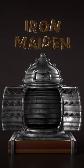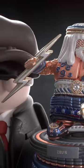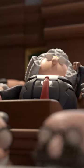Iron Maiden. For the introduction of this next device, we go back to the 19th century. Although some historians have argued that the device did not actually exist, but for the sake of this video, we believe that it did.